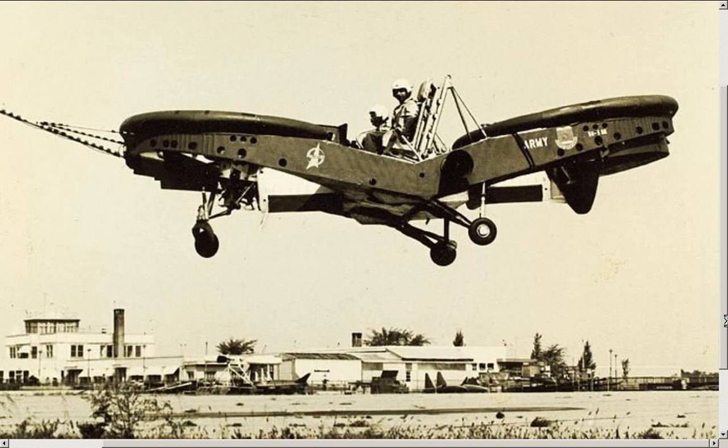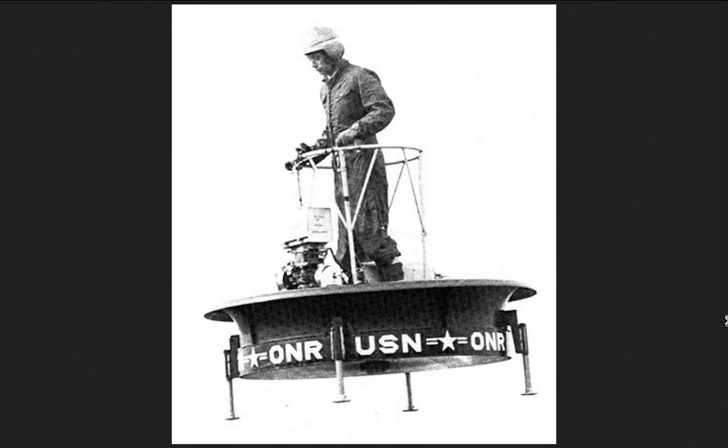And at that point, if you were a test pilot, every day was an adventure. So this is the one I like the best. It's extremely stable, and it looks like a Briggs & Stratton lawnmower motor running it.